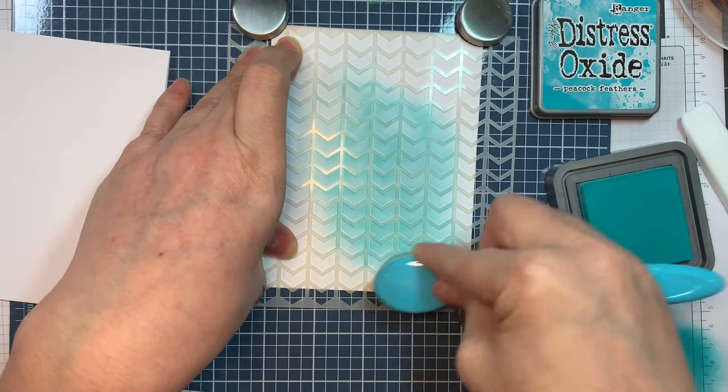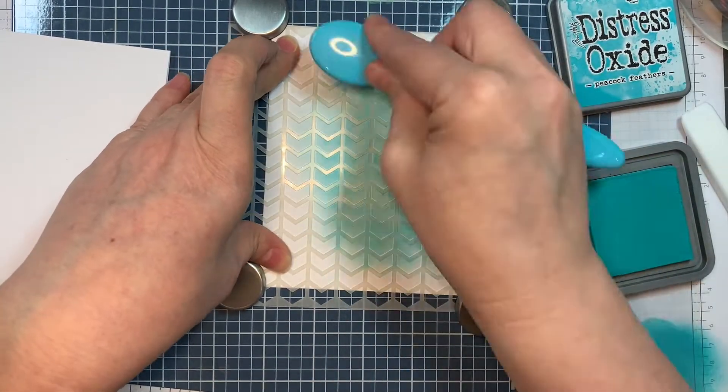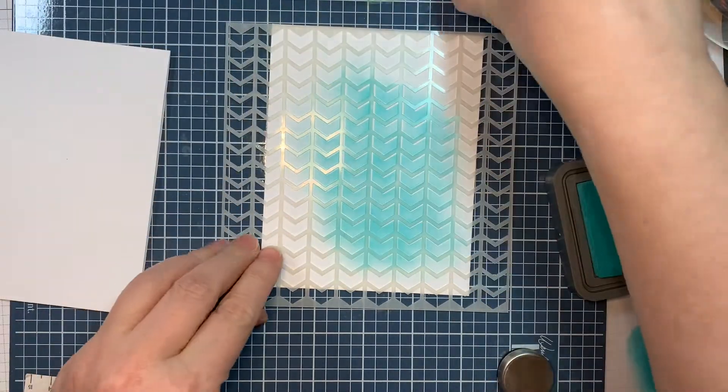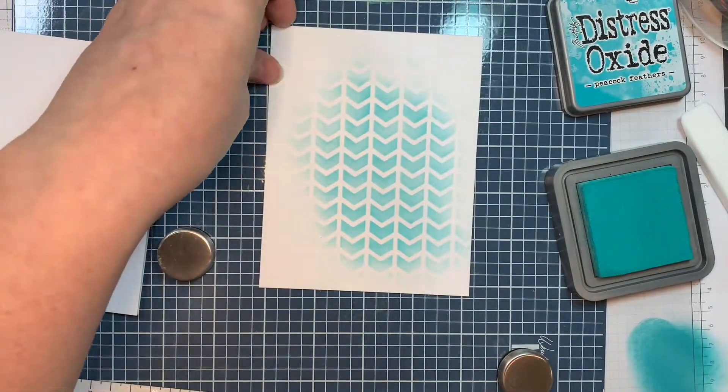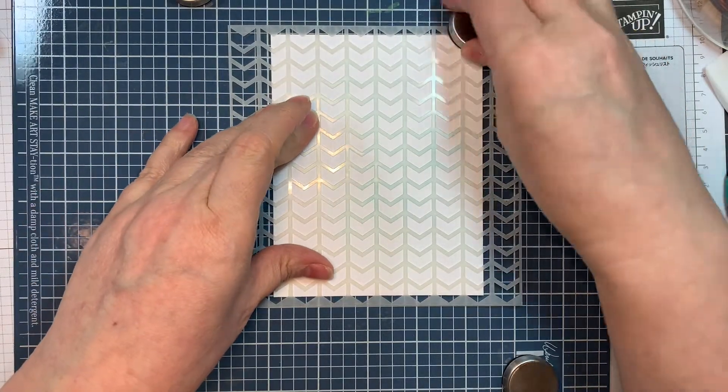I'm just going to ink blend in the lower right-hand corner of the card and sort of fade it on the way up. It's not perfect and it's not meant to be — it does dry back a bit, but that's what I'm going for. I'm making a home for my little image.